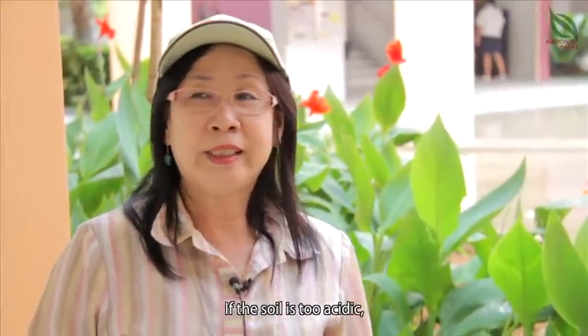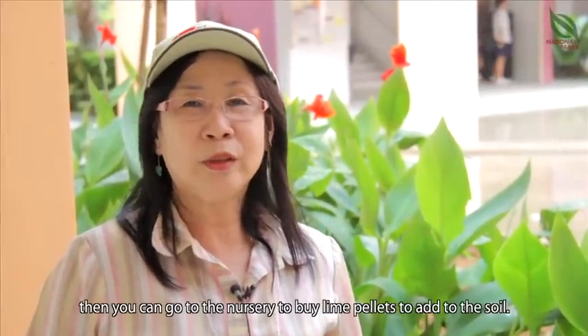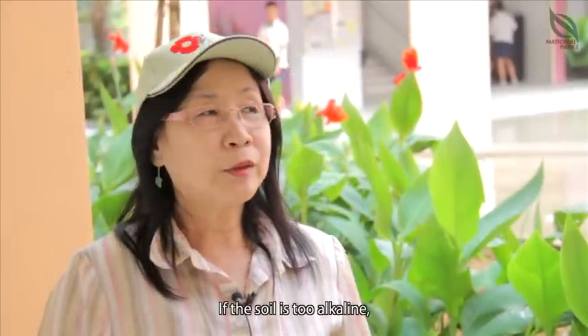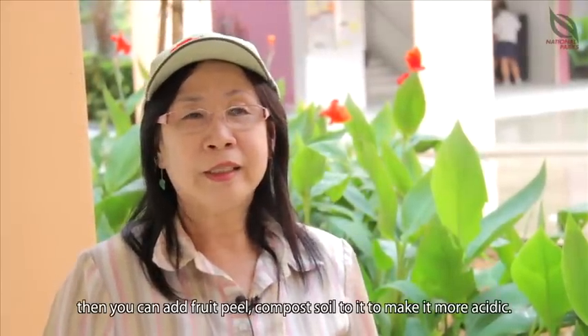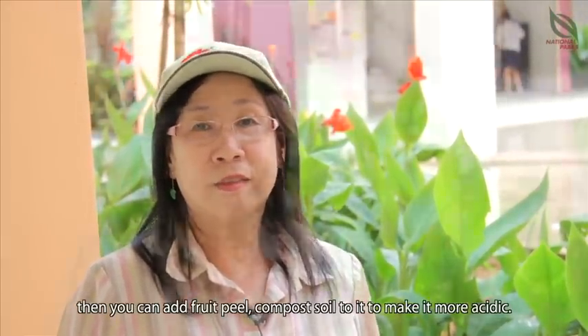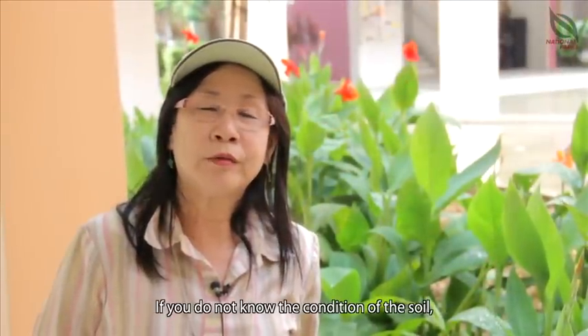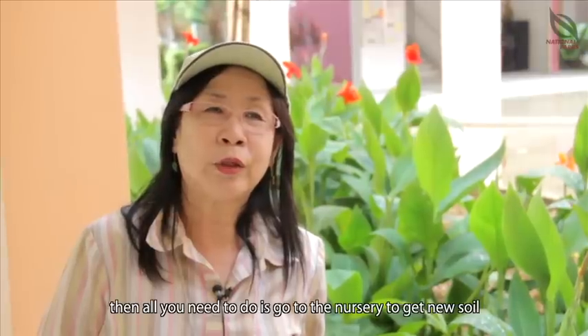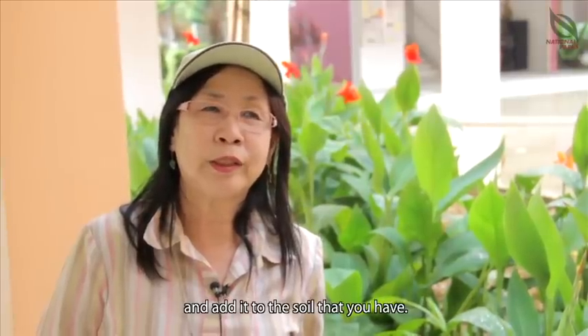If the soil is too acidic, then you go to the nursery to buy lime pellets and add them to the soil. If the soil is too alkaline, then you can add fruit peel to make it more acidic. If you do not know the condition of the soil, then all you need to do is go to the nursery to get new soil and add it to the soil that you have.